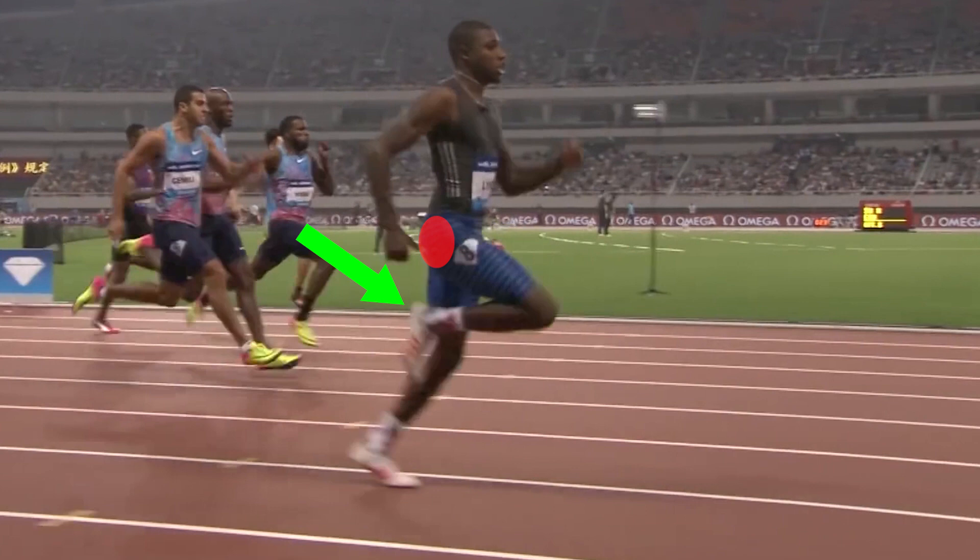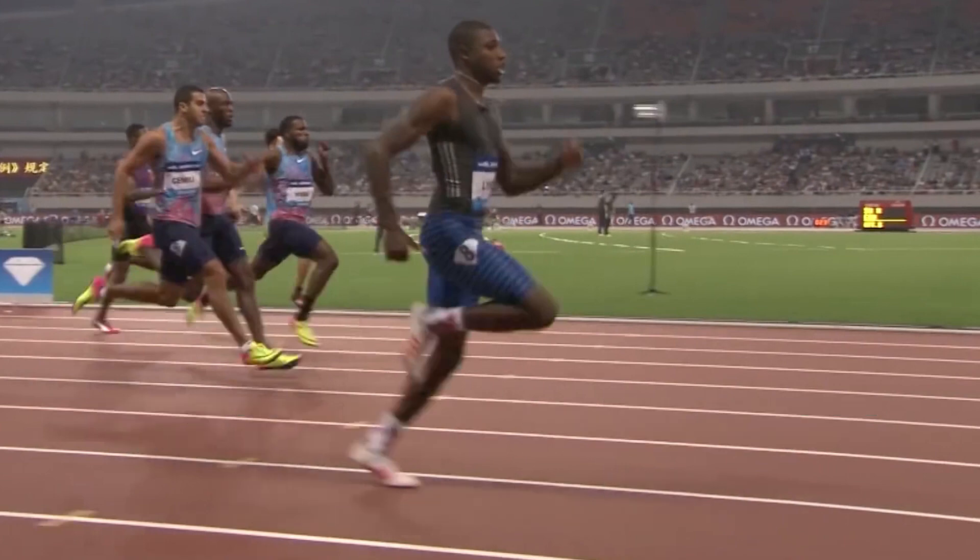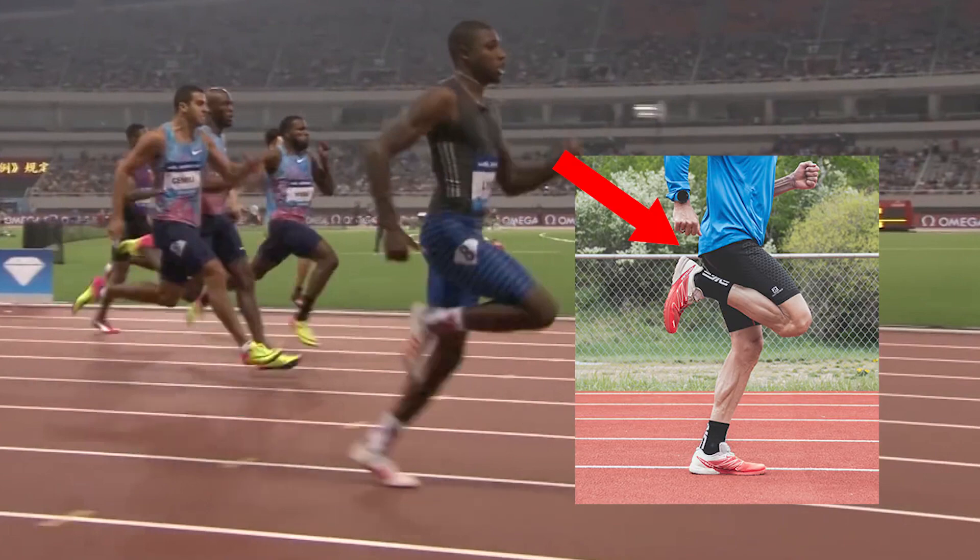The problem that many runners may get into is when they try to replicate this heel-to-butt pattern. You may hear cues such as, try to kick your butt with your heel. However, the results of doing so may be subpar. This is because by only actively trying to bend the knee during this phase, you may look like you are running like an elite runner, but you would be missing the point of why that knee bend actually occurs in the first place.